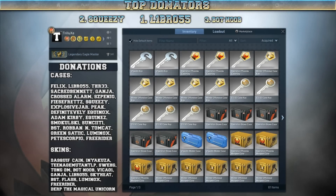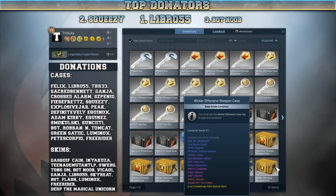Alright guys, before I start unboxing these cases right now, I have to mention that we got some new top donators again. I wrote them down on a sheet of paper right here. They are Libro55, Squeezy, and Botnoob.